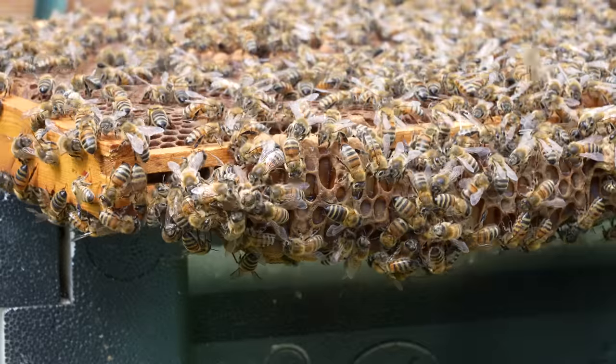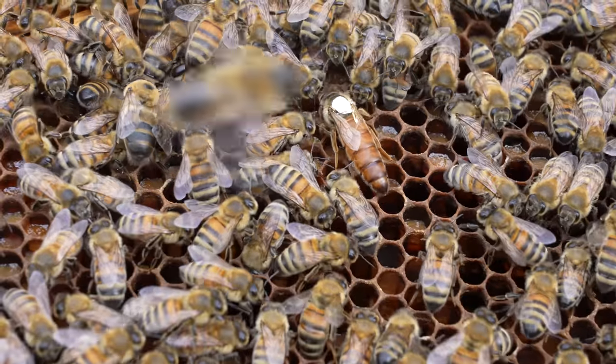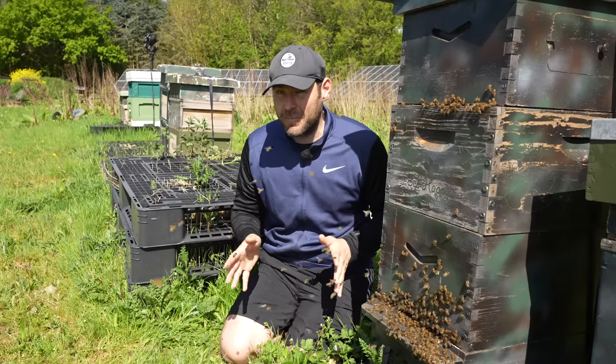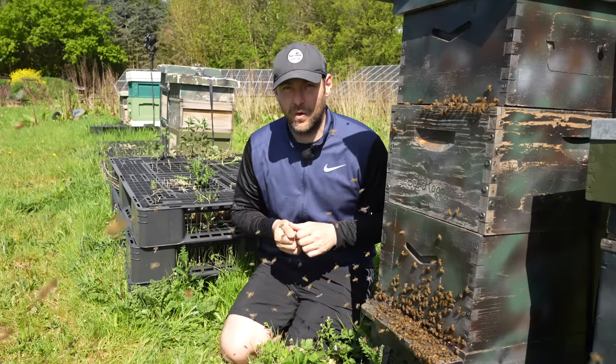So you've got two options: one is cheaper with a little bit of risk, and one is more expensive but really mitigates that risk well. The best way to avoid all of this, though, is doing your weekly inspections and making sure your bees don't swarm in the first place.